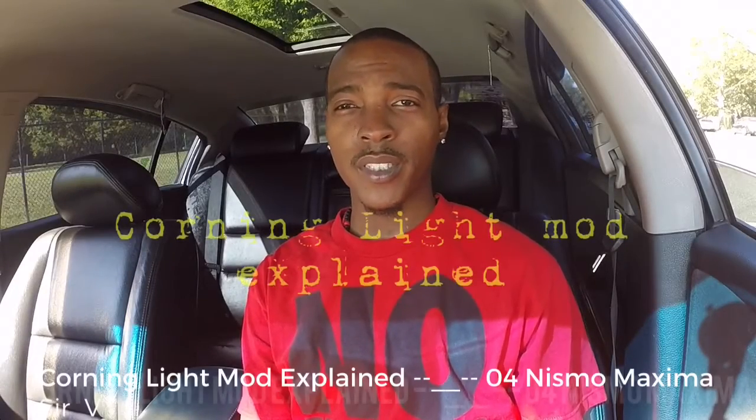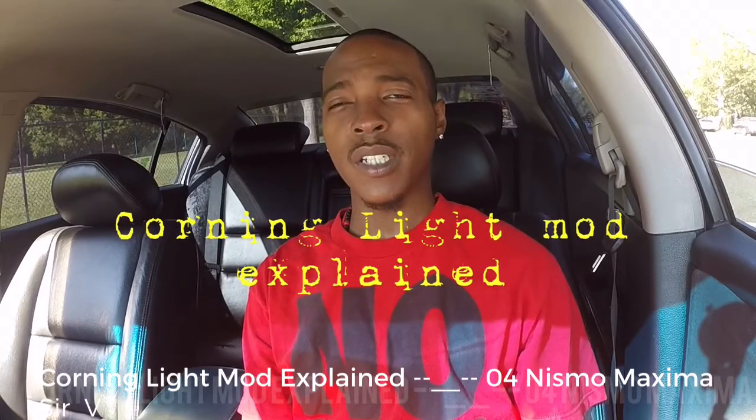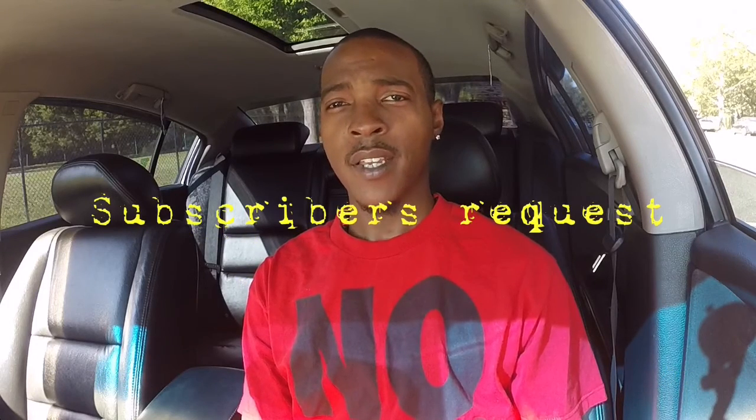What it do, tube — it's your boy Sir V aka That OG. I'm in here just fulfilling a subscriber's request. He was asking me if I can shoot a little vid for him on how I did this cornering line setup. So let me come through and shoot this quick vid for you, show you the hookup and everything.